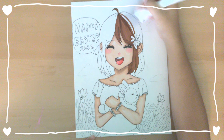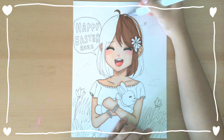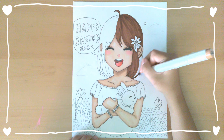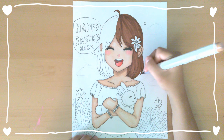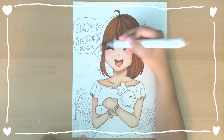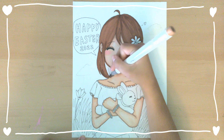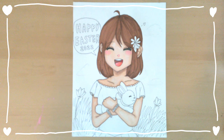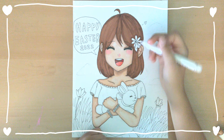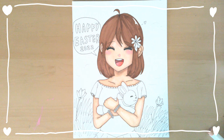I remember almost about a year ago I had drew a different Easter drawing on YouTube. It was where I was teaching how to draw an Easter bunny and a chick. I can't believe it has been over a year since I've started YouTube — I have come a long way. I met so many amazing people, and thank you so much for getting me to where I am today. 400 subscribers is a lot and I couldn't be more grateful.